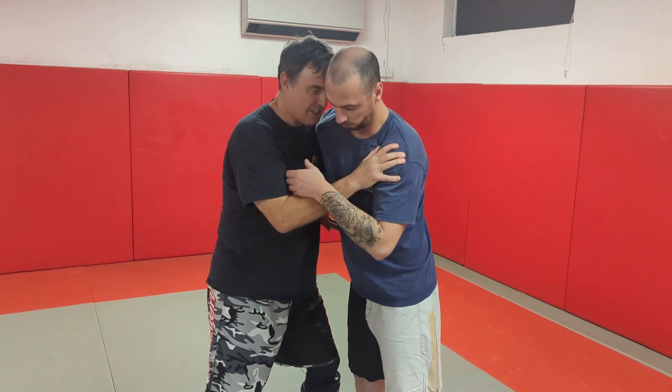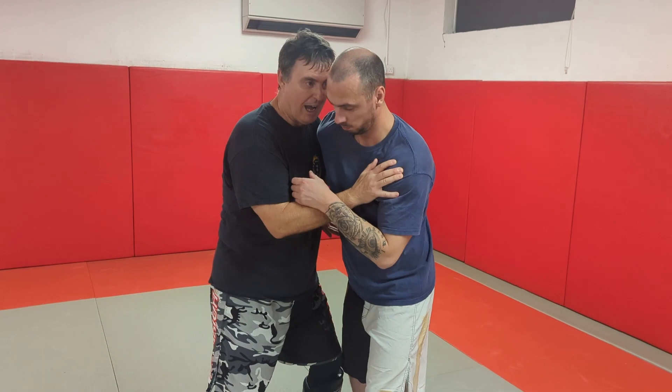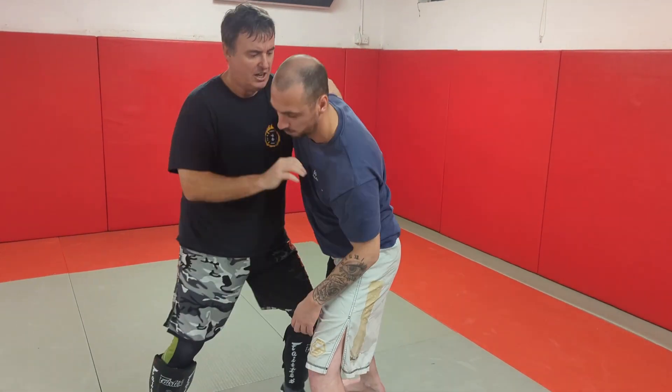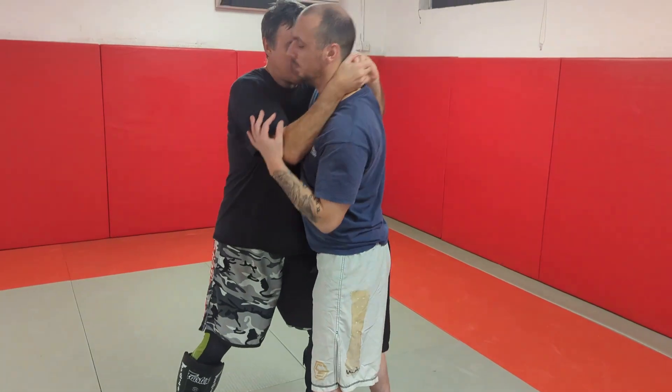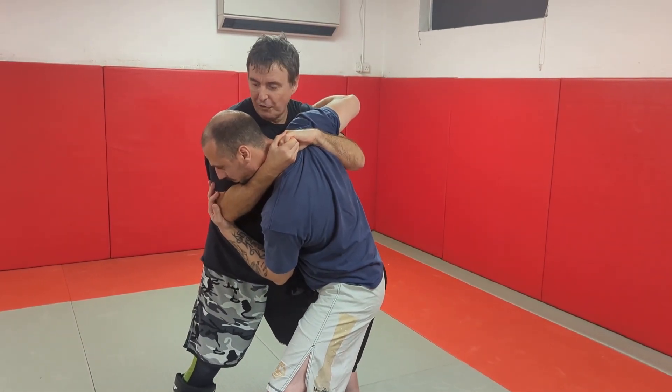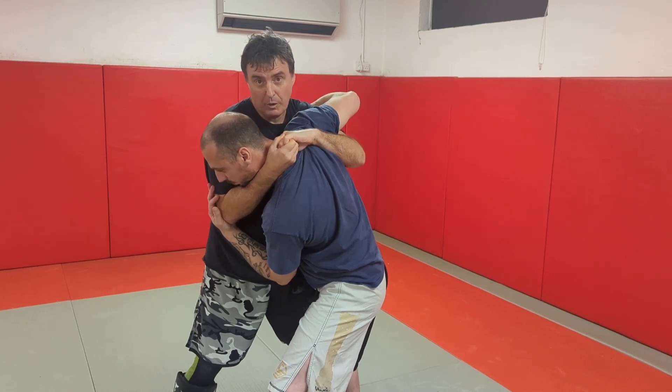From here, I've got a nice step in, a nice head control. I can push him around, I can pull, I can pull him into knees. And from here I can turn into a pinch headlock, which is really nasty and can lead to all sorts of pain for him — and even a takedown if I wish.